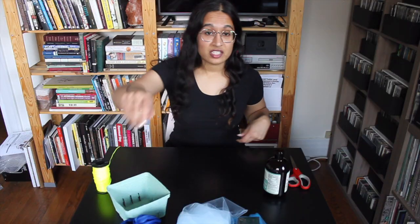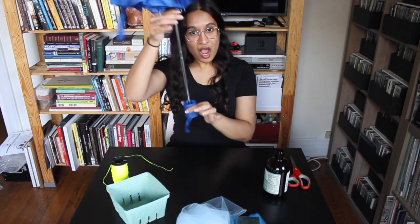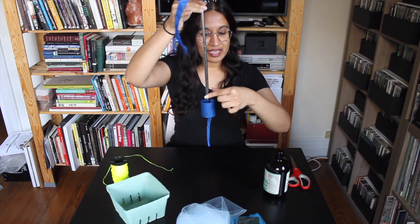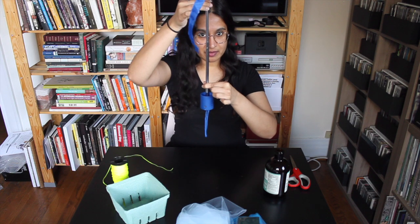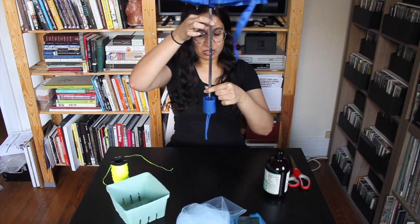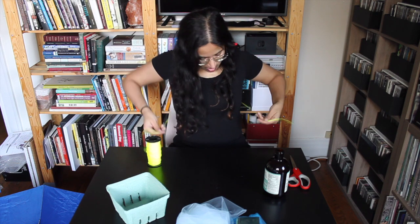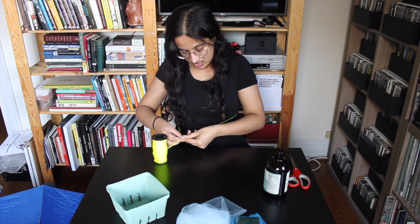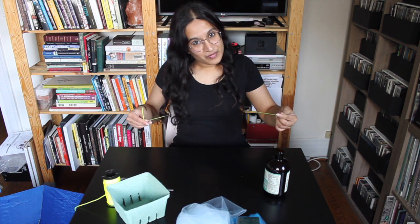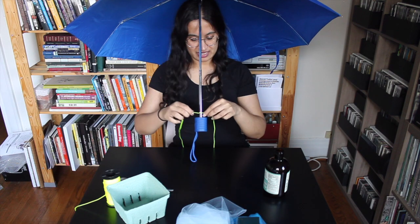I need to think more about this. I took off my sweater because it was really cumbersome, but I have an idea. The problem with the umbrella is that the rod keeps tipping over. I wonder if I can attach it here on my body somehow so it won't tip. Basically, what I need is something that will go around me that I can tie together and also tie into a knot. I think this is a terrible idea, but let's try it — let's tighten it like this.